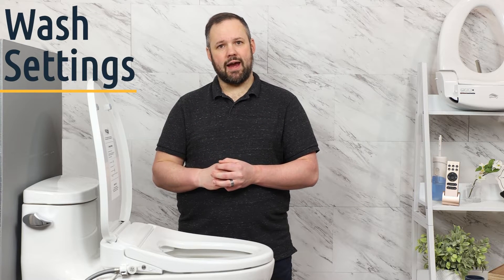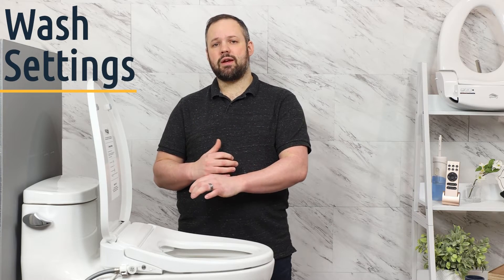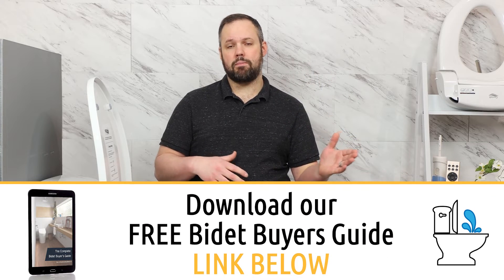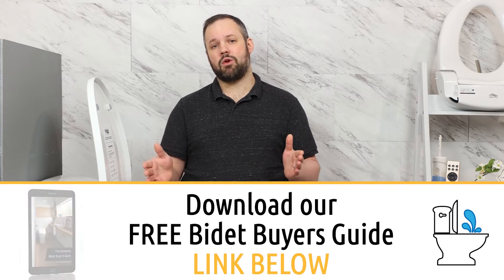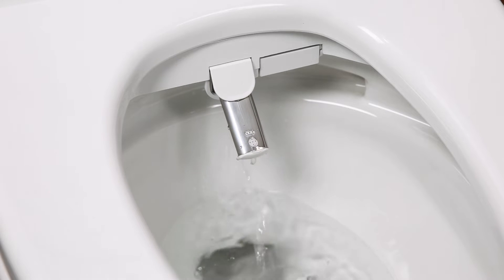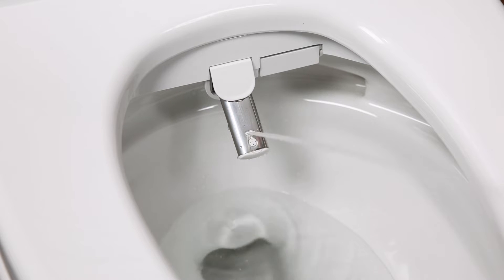We need to start by talking about the wash the Econova provides. It uses an instant water heater, but it's one of the best instant water heaters we've seen to date. When deciding on a seat, you can go with a tank water heater which provides warm water from the very start but only provides about 30 seconds worth, or an instant water heater that provides unlimited warm water but has a cold burst at the beginning. The Econova's instant water heater is powerful enough to provide warm water from the very start like a tank would, but still provides unlimited warm water, offering the best of both worlds.